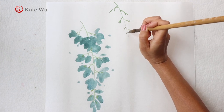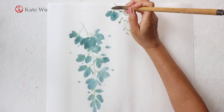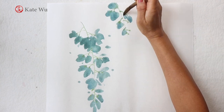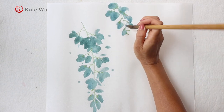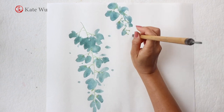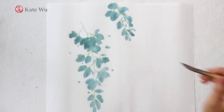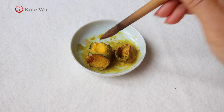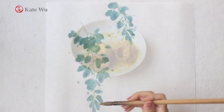I'm painting another shorter one draping from the top — this is a fast forward so that you don't get bored. For the stamens, use some yellow and just dip a bit like this and paint.